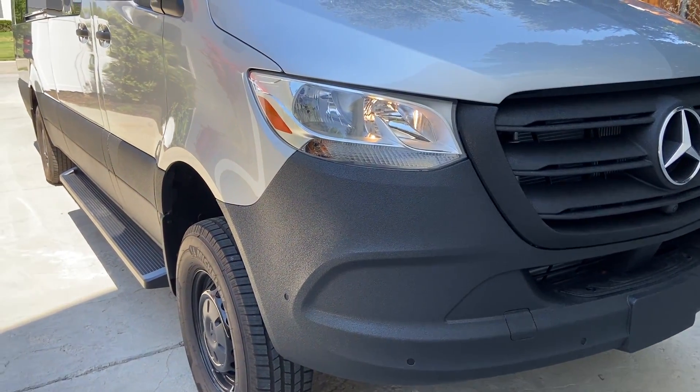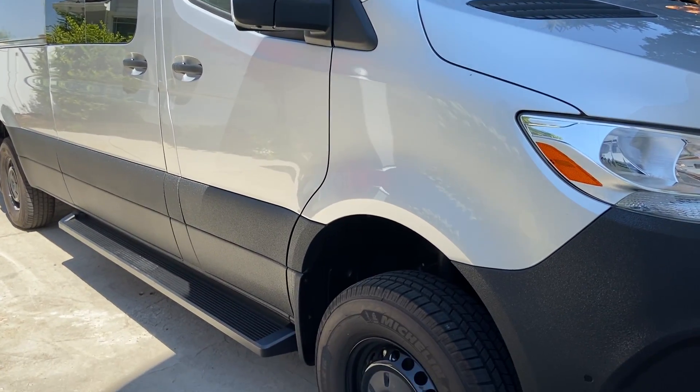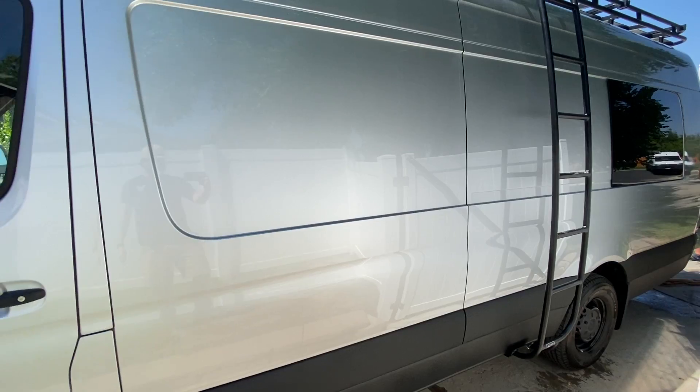On the outside of the van, we added several features. We did truck bed liner spray around the bottom for rust prevention — removing the plastic panels and spraying behind them, then spraying the panels and below. The roof was also sprayed with white truck bed liner to prevent rust under the Luminous roof rack, which never needs to come off. The van also has solar mounts and a Luminous side ladder, which is great for additional storage like stand-up paddle boards or a Blix bike.